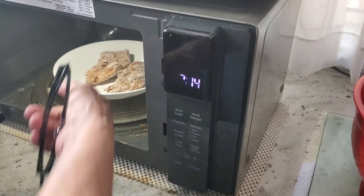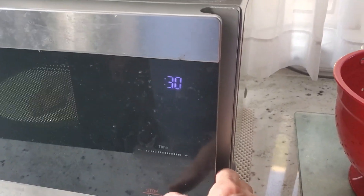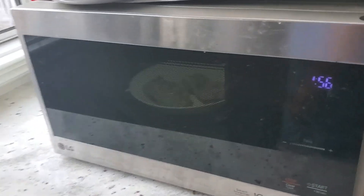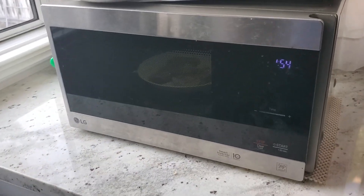Microwave the chicken for two minutes. What kind of chicken is it? Teriyaki thighs.